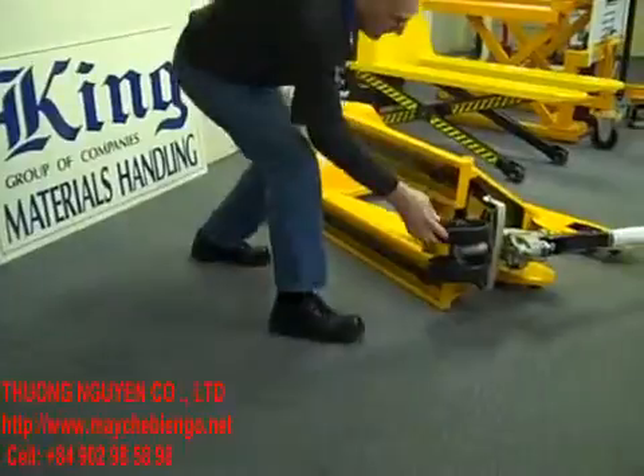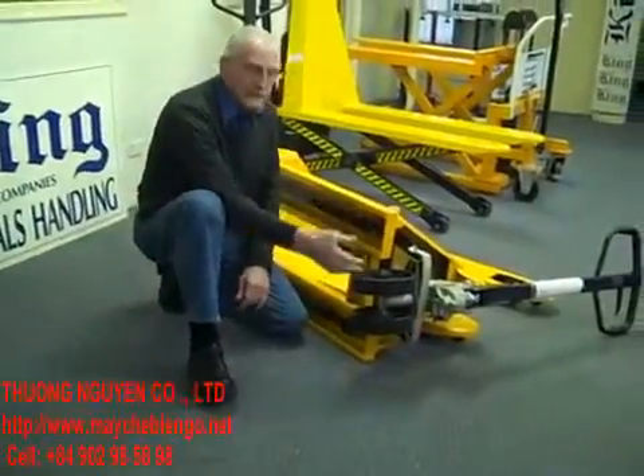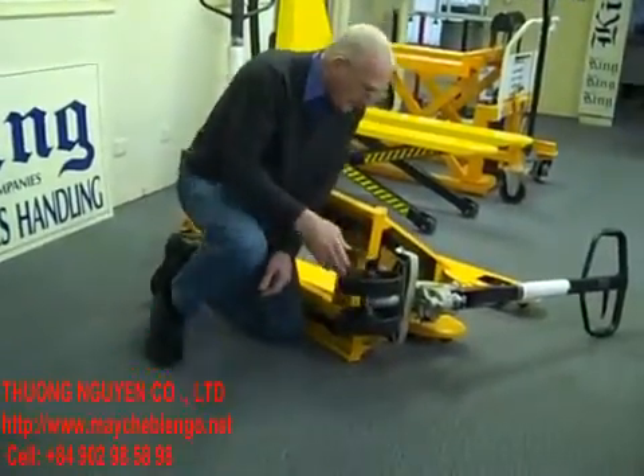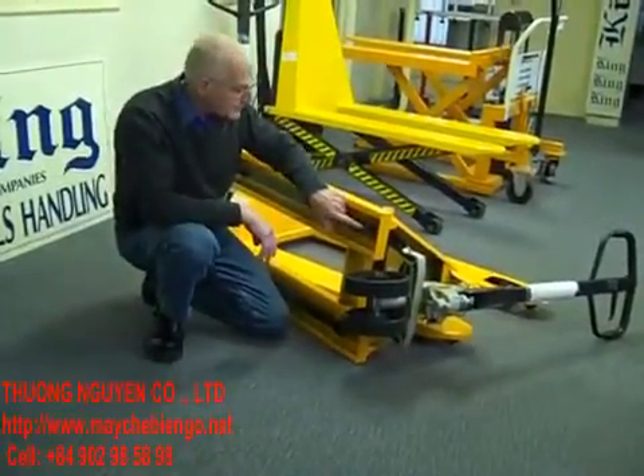In this case we've got urethane tyres on a cast steel wheel — this is the toughest configuration. You can have solid nylon or other plastic hubs, but this is a better tyre. This particular unit has got grease nipples on all moving parts.